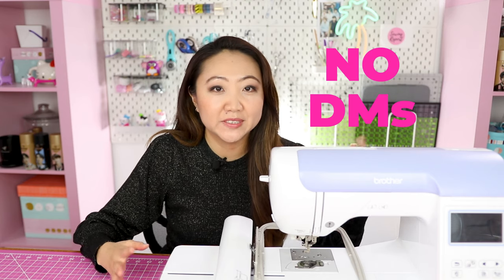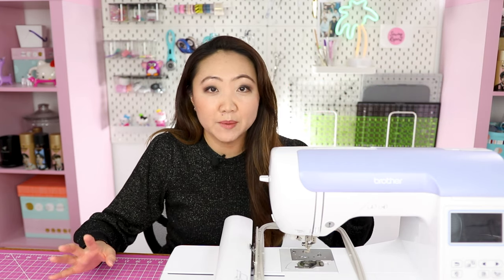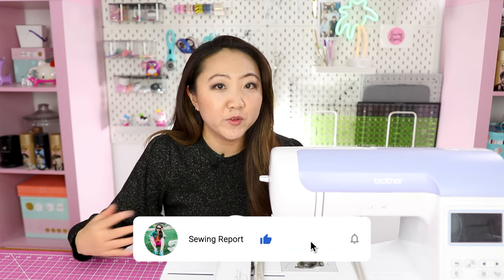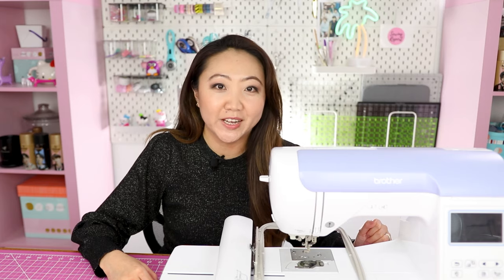Viewers have been DMing me on Instagram or sending an Etsy message, and unfortunately I just don't have the bandwidth to handle those types of inquiries. Please leave comments on the video — if I can answer a question I will. And if you see comments asking questions and you know the answer, feel free to jump in and we can all help each other out. Thanks so much for watching — if you enjoyed it, I'd really appreciate a like and a subscribe. I'm Jen with the Sewing Report — whatever you're doing, make it fun.